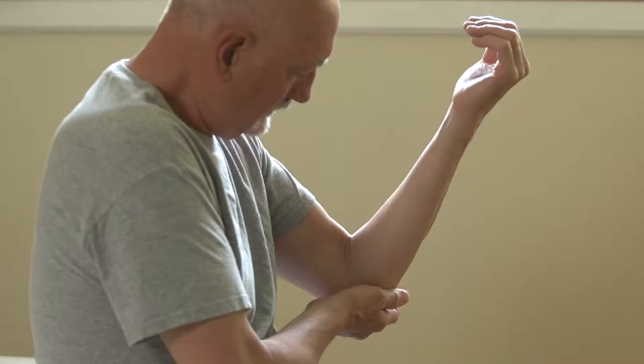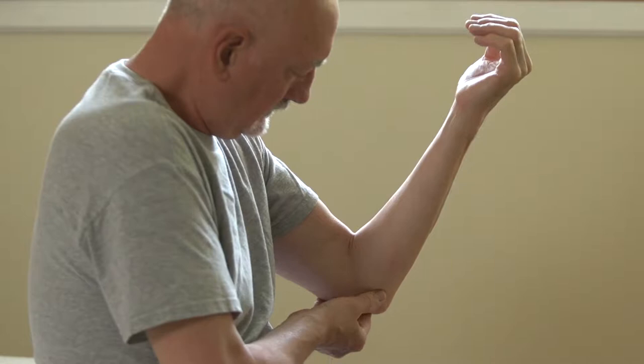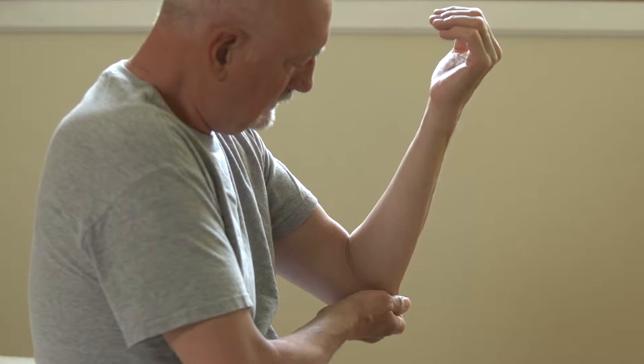Without those tissues intact, you hurt. As they stretch and tear — either from a fall, an injury, or just overuse — that causes pain. With golfers and tennis players, you're swinging a big weight and using a lot of force, not what the elbow was designed to do. When those areas become inflamed, that's painful.